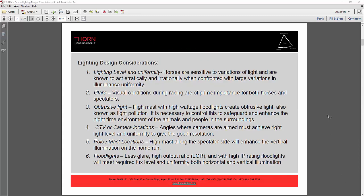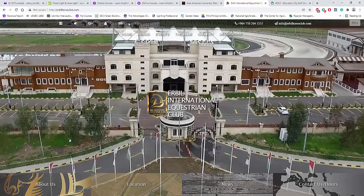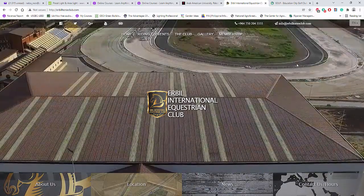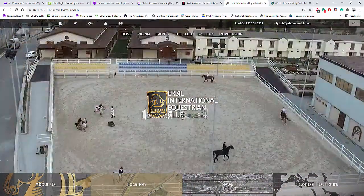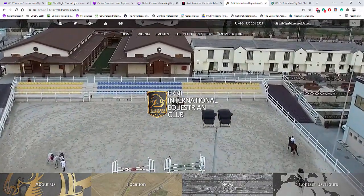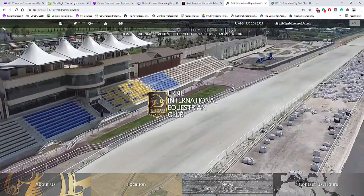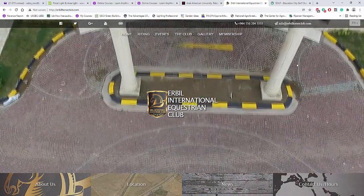I will show you the design that I created for this Irbil racehorse track. If you want to know this racehorse track, you can go and Google it and you will see that this is the Irbil International Equestrian Club. This is their website and this is the actual photo — right now you can see there are floodlights on this equestrian area, but on the racehorse track there are no floodlights yet.